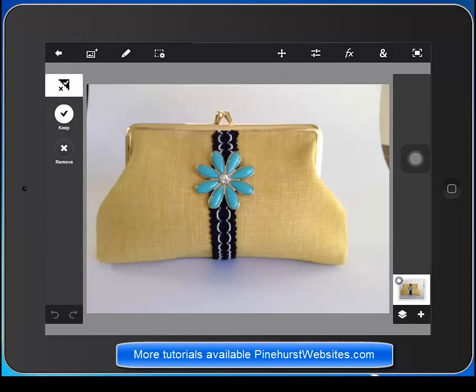The first thing it's going to do is it's going to be highlighted on the white, which is the area that you want to keep. You can either use your finger or a stylus and just highlight the areas that you want to keep.